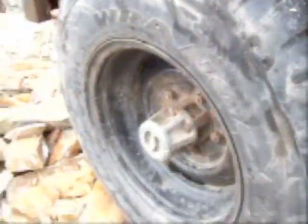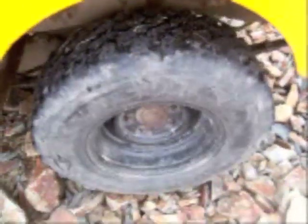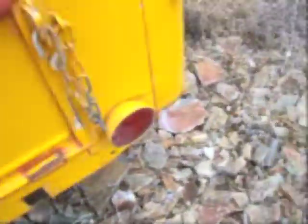They wear like iron and came on Wrangler carcasses. Absolutely great — they balanced up very, very easily for me. I've been incredibly pleased with the Treadwright tire.